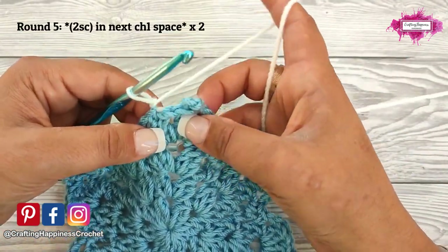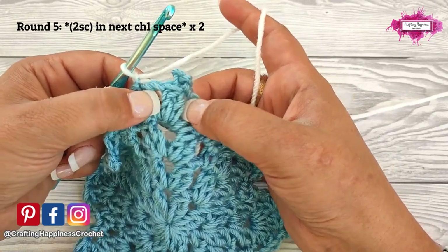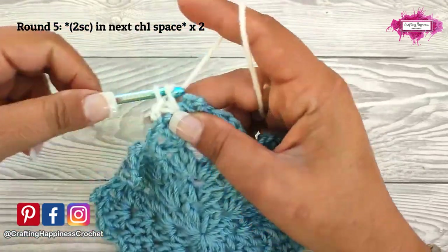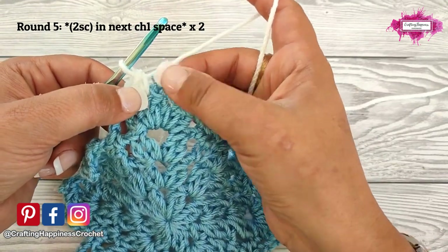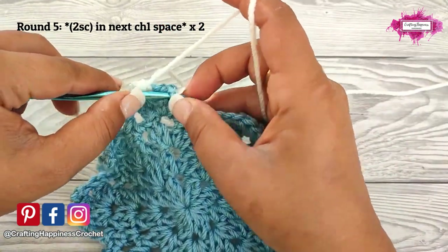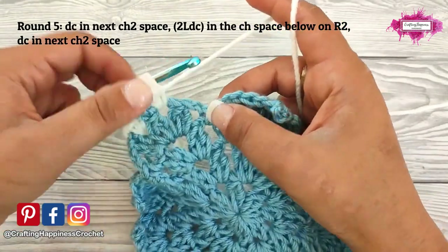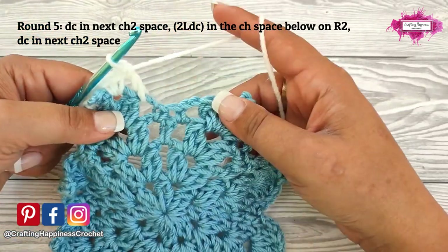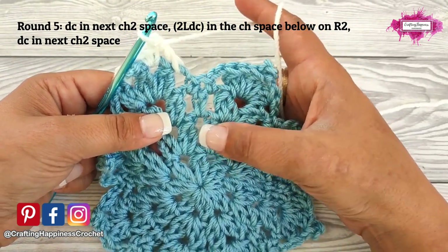Now we start round 5 with 2 single crochet into the next chain 1 space — so in between these 2 clusters make 2 single crochet. Make sure you pull the tails so you tighten it. Now we will crochet into the next chain 1 space, but we want this picot up front — so push it in front and then make 2 single crochet into the next chain 1 space. Next make a double crochet into the next chain 2 space, and we will be making 2 long double crochet that are anchored into round 2.